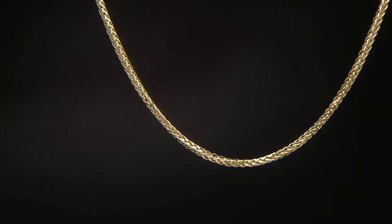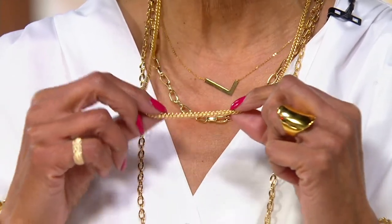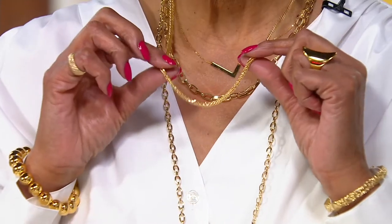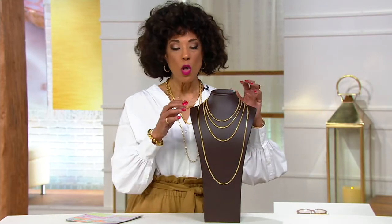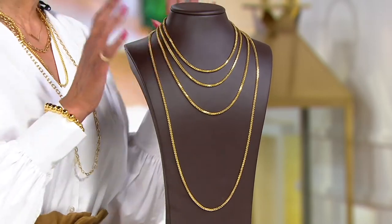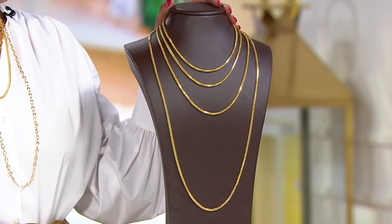This is our Italian gold sparkle wheat necklace done in 14-karat gold. I am layering as many beautiful gold necklaces as I possibly can. I'm going to reach for the wheat necklace because it is unmistakable. Whether you want to do it at an 18-inch, a 20-inch, a 24-inch, or a 36-inch length, we've got you covered. We're going to introduce you to our guest, talk about this gorgeous link, and allow you to take advantage of the sale prices and the fantastic easy pay.